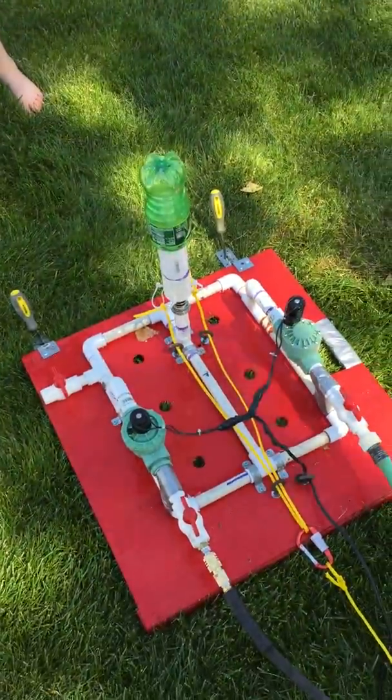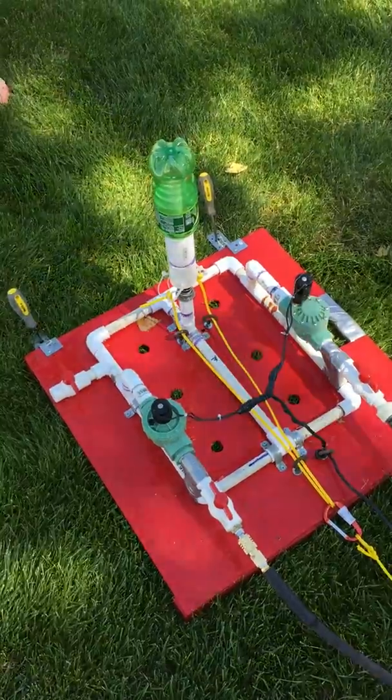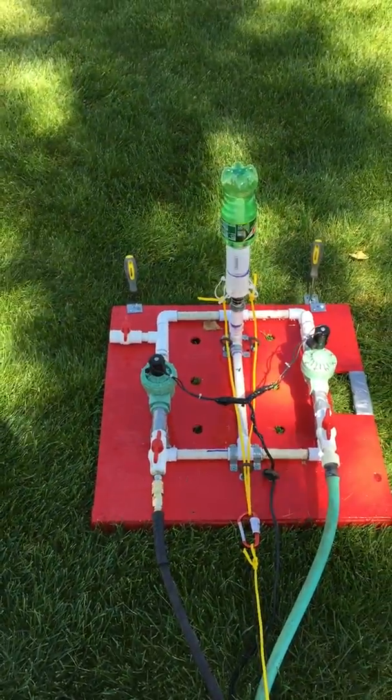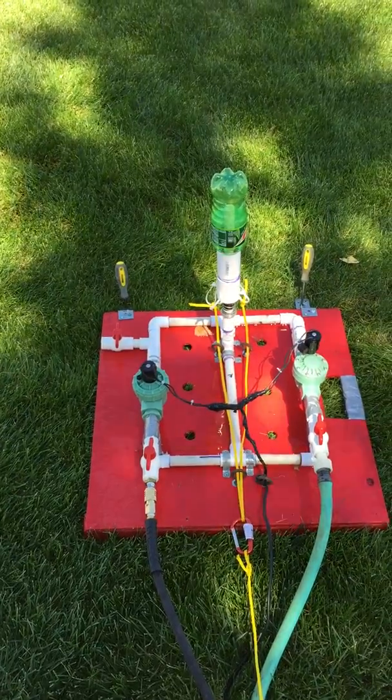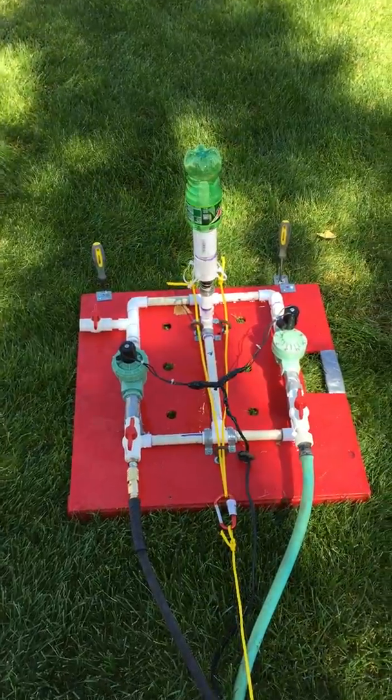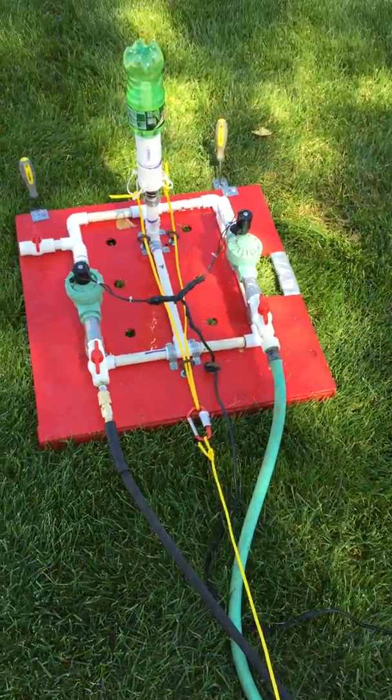This is the rocket launcher, summer 2015. We've tweaked it a little bit. We've got a solenoid to allow the water to enter into the bottom, and a solenoid to allow the air, so we can control it remotely. Then we pull on the yellow cord to launch it.